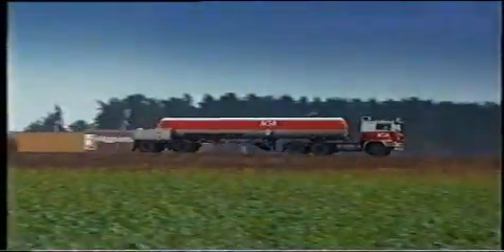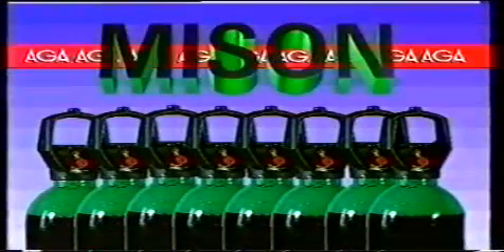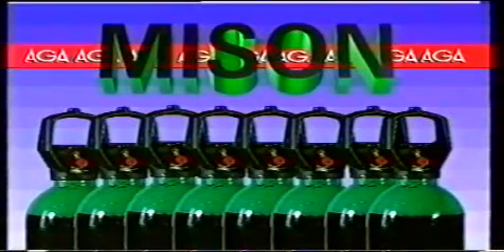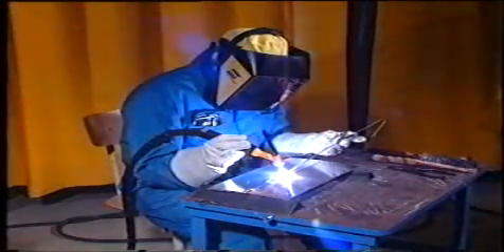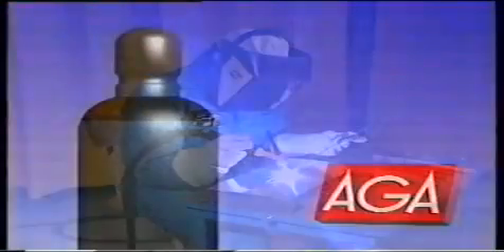Gasen kan bulktransporteras i flytande form till storförbrukare. Ett miljövänligt alternativ är mison, en skyddsgas som består av argon med en tillsats av nitrogenmonoxid. Mison reducerar effektivt det hälsovådliga ozon som bildas vid all TIG-svetsning, och åstadkommer därmed en avsevärt förbättrad arbetsmiljö för svetsaren.